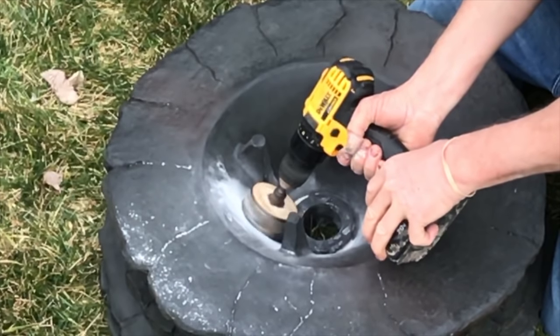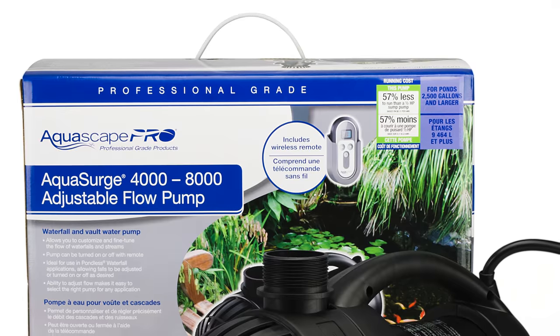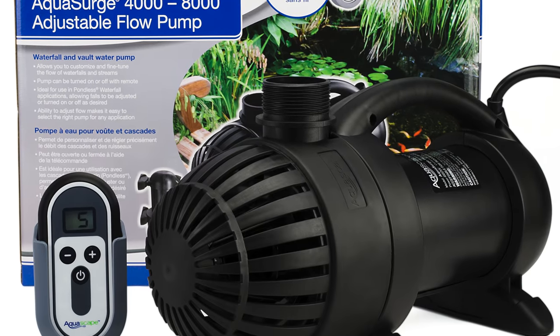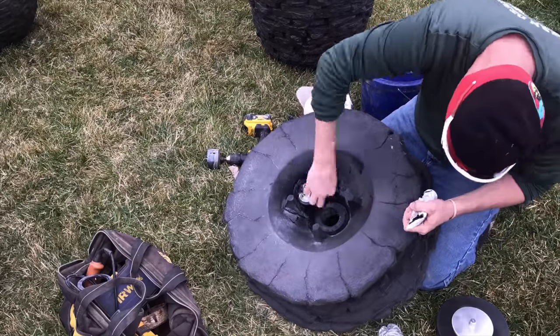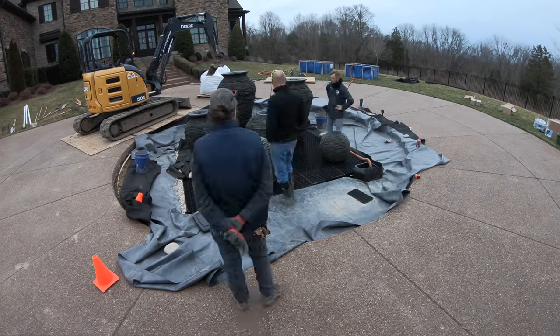We're going to take this fountain and do everything we can to amp it up and make it amazing. We're going to drill out all the fountain pieces, put bigger plumbing on it, bigger pipes, bigger pumps. We're going to drill lights into everything. There's going to be big lights shining through the water to create a firelight effect, and small lights all the way around. It's going to be visible from the street and from the house. The whole circle driveway turns around it in front of this beautiful home in Brentwood, Tennessee.